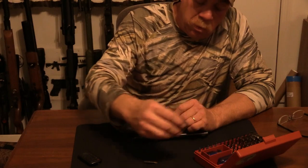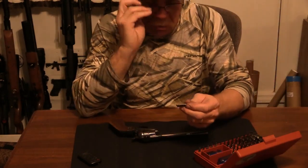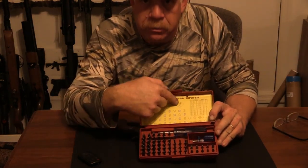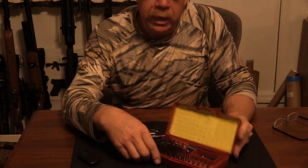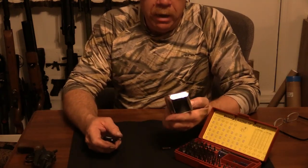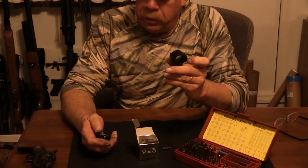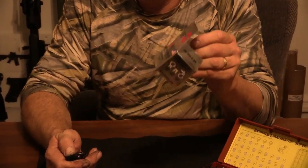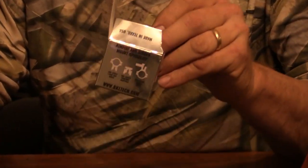Now I know that all the screws on this are snugged up and this bit driver is just absolutely the most wonderful product I've ever used because it has everything you need. They're numbered and it tells you line by line where they go. For example, if you're doing scopes — I have a BKL double strap scope ring right here, good old USA-made scope rings for rimfire and air guns.